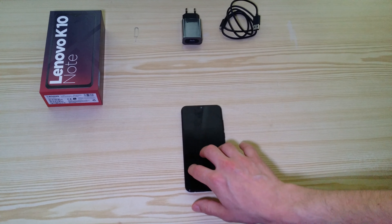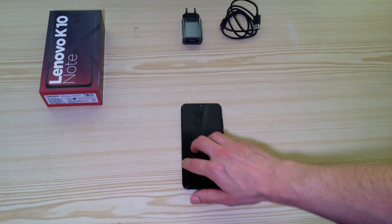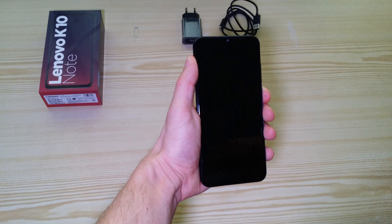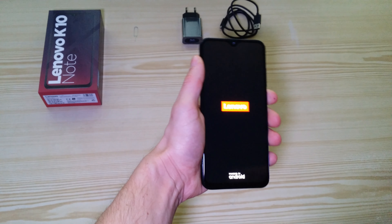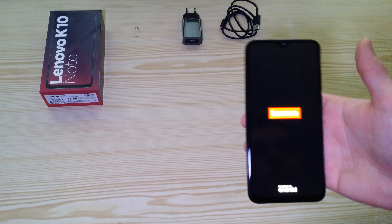I'll put the phone on the table so you can see. Let's just start it up. So basically, a few pieces of information about the phone.